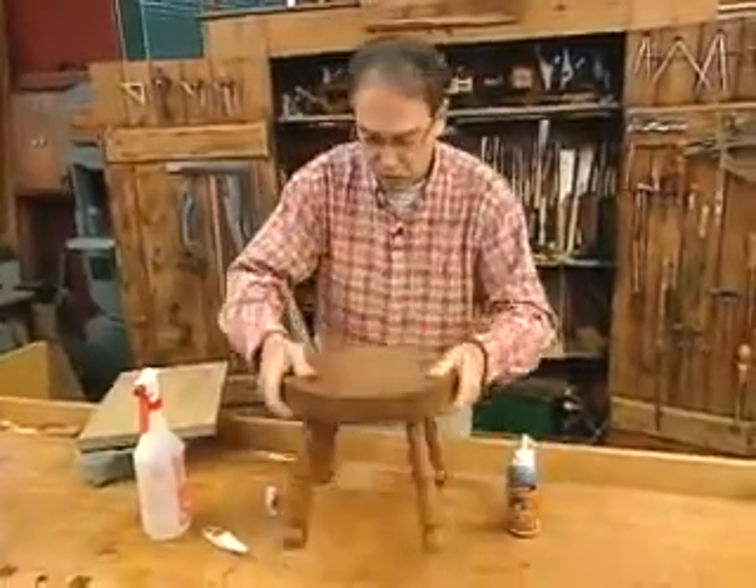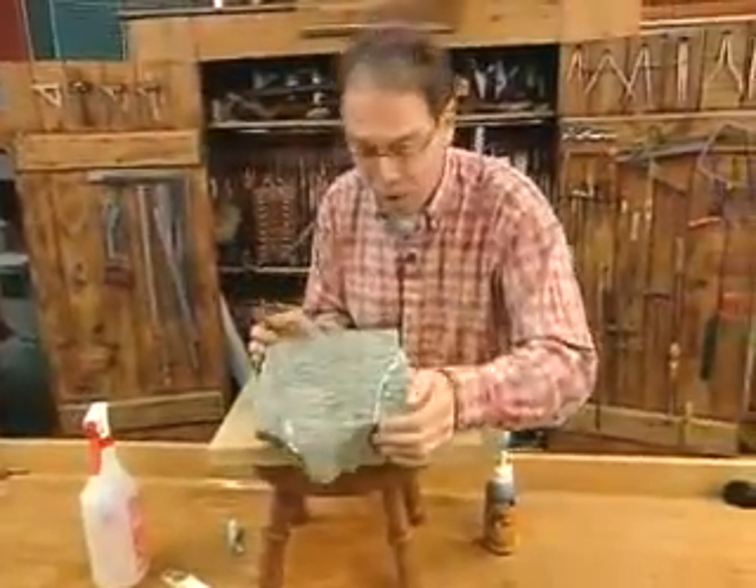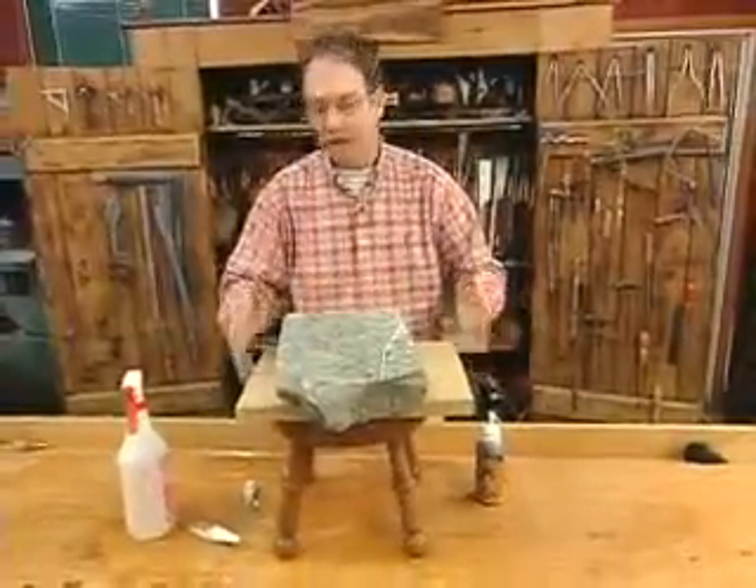I'll flip this over and do a bit of precision clamping. In this case, just wait — hold it down as that cures out. And once that cures, it's rock solid.